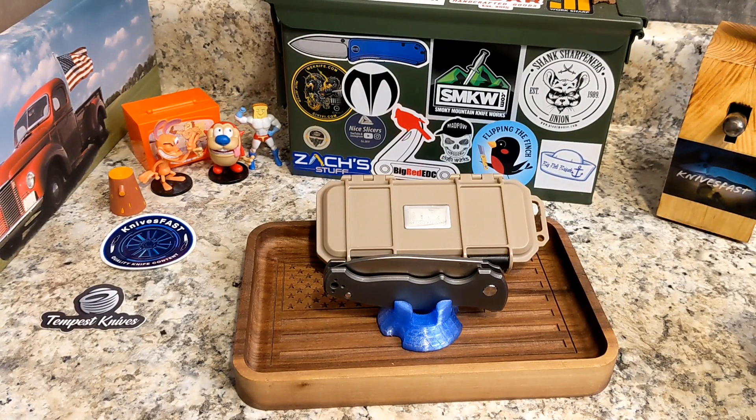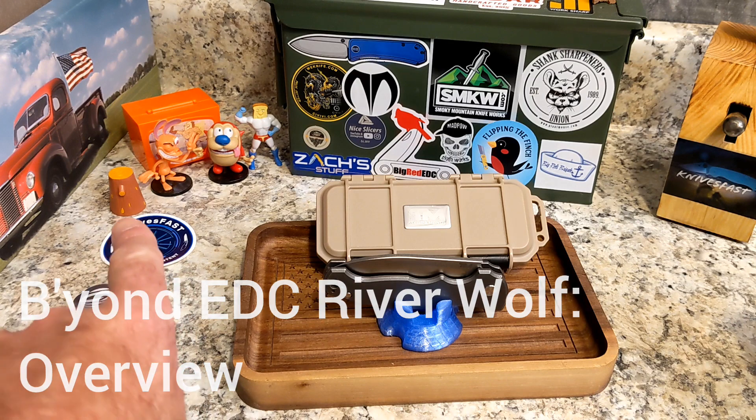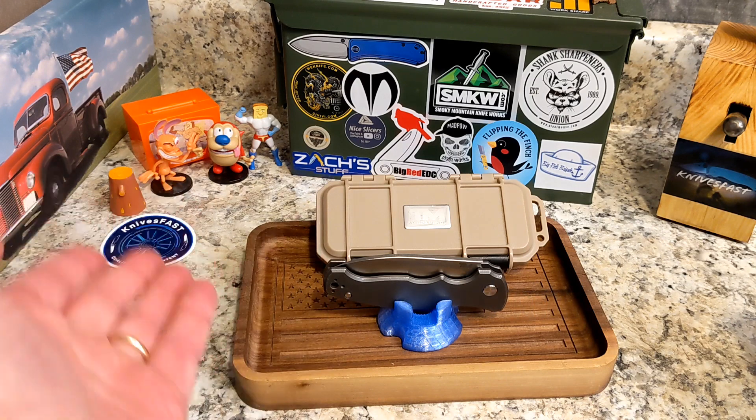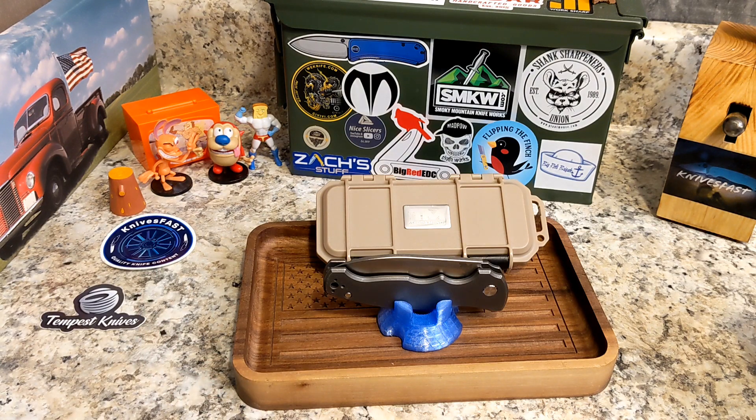Welcome back to the Knives Fast channel. It's time for another video on a really cool knife. We're going to call this one an overview, and we'll talk about why in a minute. Say hello to friends Rendon Stimpian, Powder Toast Man, and Login TV. Let's get started.